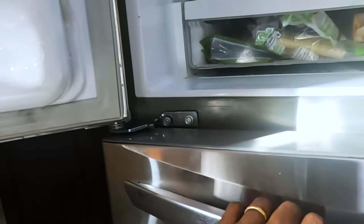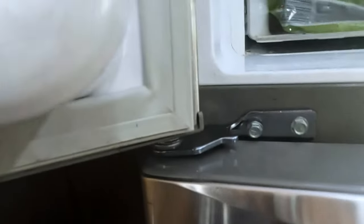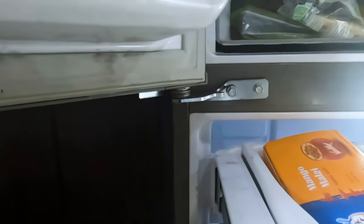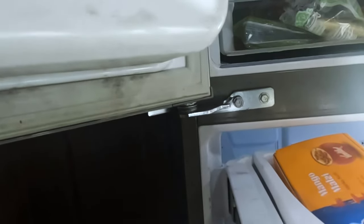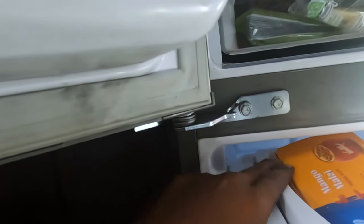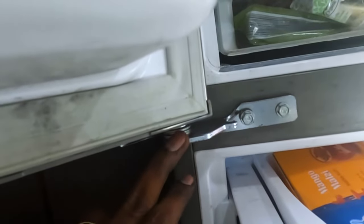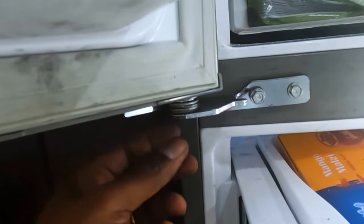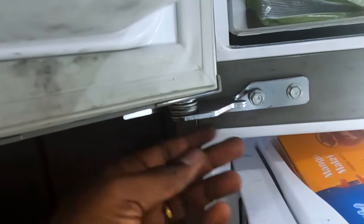LG stands for 'Life is Good' but it is completely miserable at this point, because what we realized is the adjuster wasn't enough to push the door up. What we had to do was add a couple of washers to increase the height — that was the only way to get the door up. The reason the door is sagging is because of the weight of the ice maker; after five years it started sagging. To insert the washers, take these two bolts off — it's a two-person job: one person holds up the door and the other inserts a couple extra washers and pushes it up.